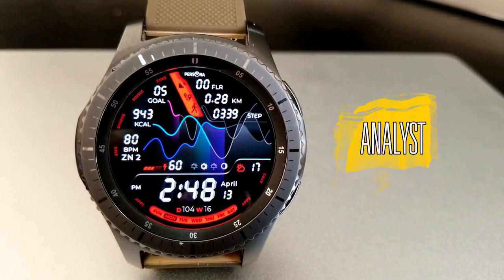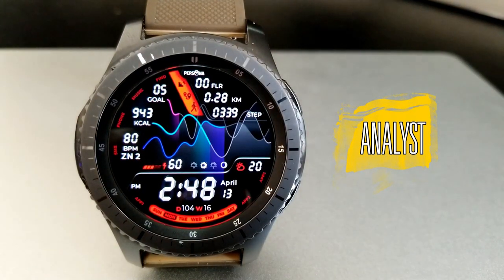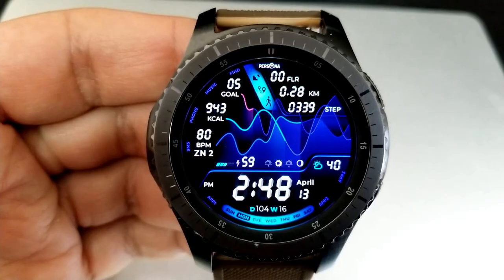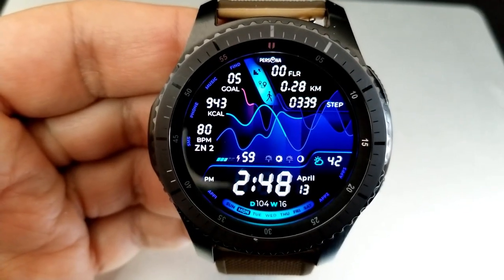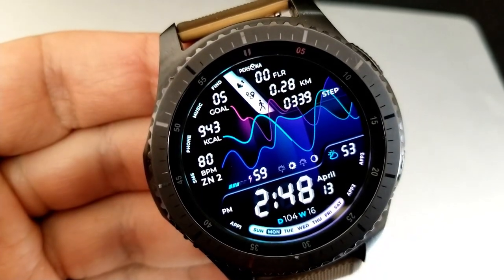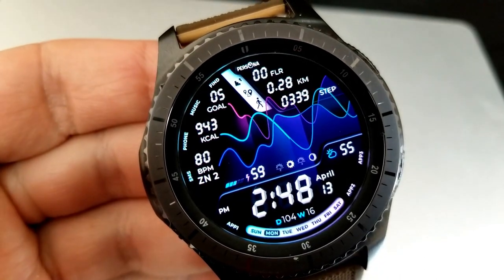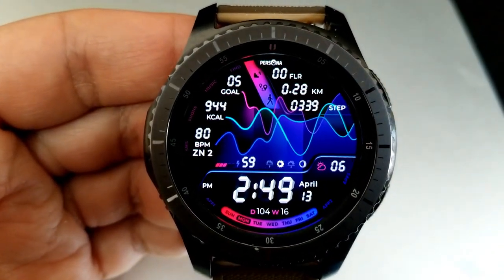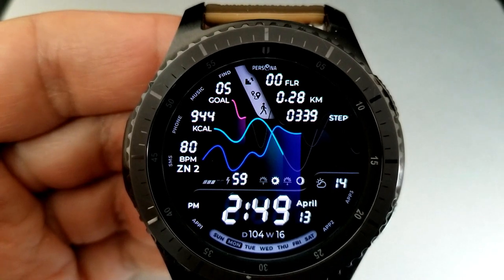Here we go with this all-digital watch face, which has a very fluid design with those really vibrant and neon-like lines. If you want to change some of the colors of those lines, as well as the text shortcuts around the bezel, some of those display frames, and the weekday indicator at the bottom of the face, then just simply double tap right in the center of the face.